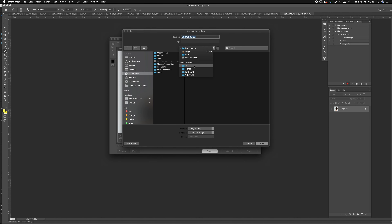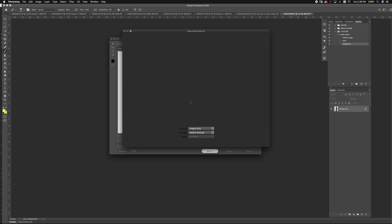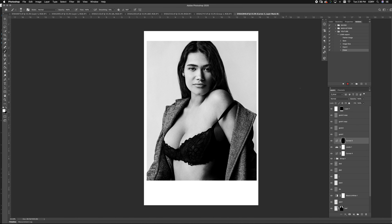I always want to save it in the same location as my TIFFs, so they're side-by-side — I'll show you that a little later. Save as JPEG, then close this image. Do not save — it will save over your layered TIFF. Do not save. Once that's done, you can close your action.